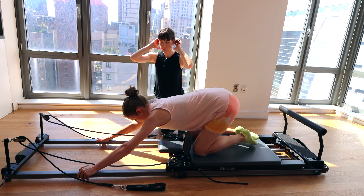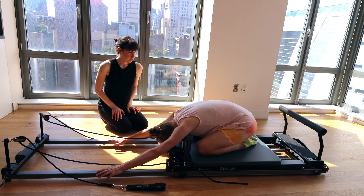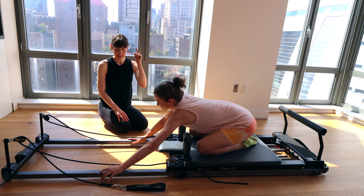Let's take a quick child's pose — hips to heels. Big breath in, exhale. Feel your body melt down. And now we're going to go for those obliques.